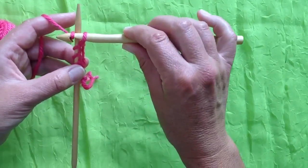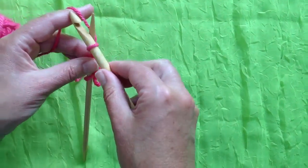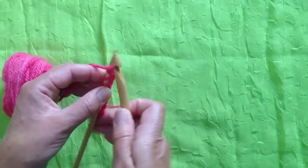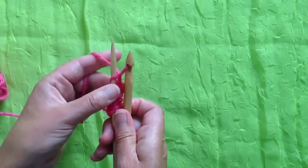Then you can rotate the hook around and pull it through. Flip the yarn, hook from underneath, rotate the hook, and it's a lot easier to bring the loop through. It's less likely to fall off the needle.